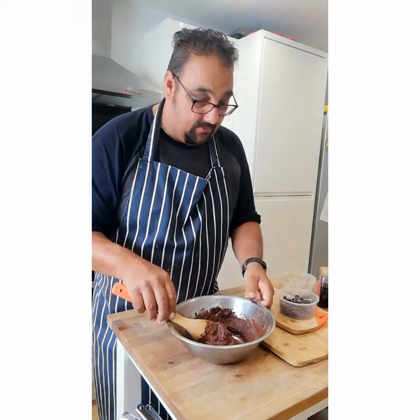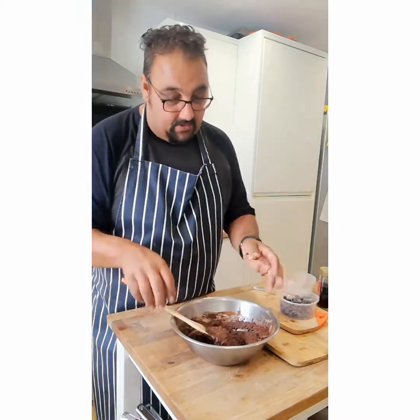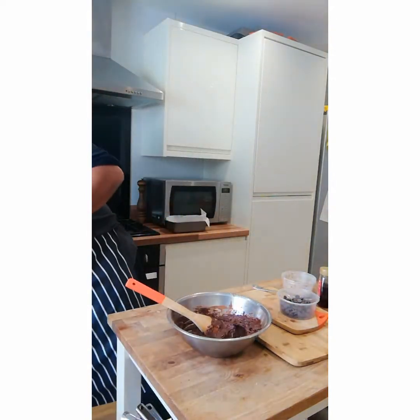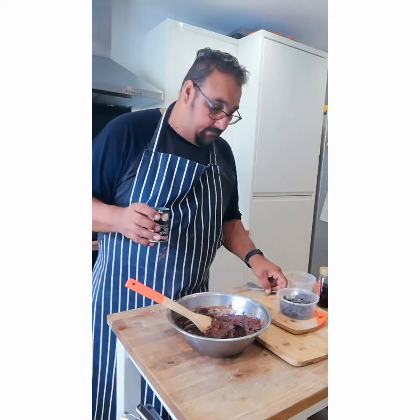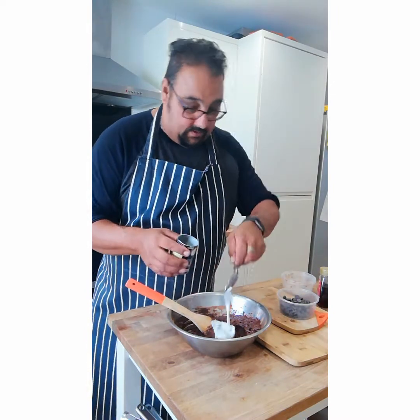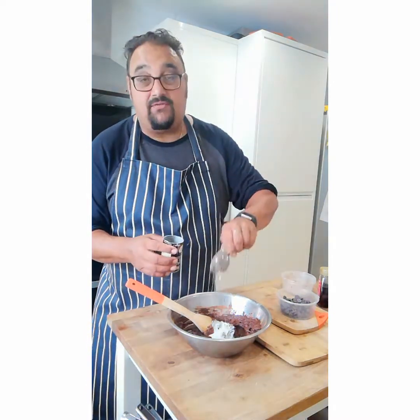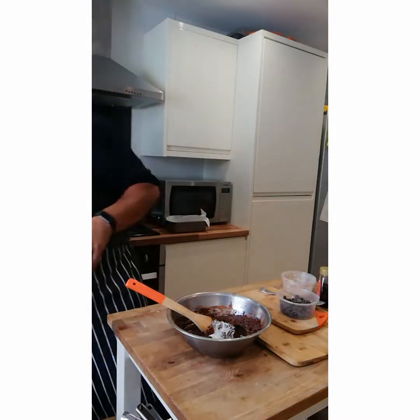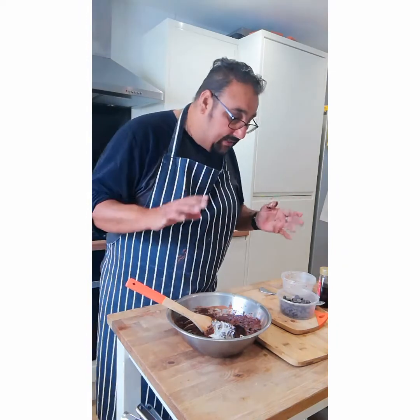There we have our little batter. Now that feels just a little bit thick to me, so I'm going to add a tablespoon more of coconut milk — that's 15 ml, so that'll give you 75 ml of coconut milk total. It all depends on the avocado.